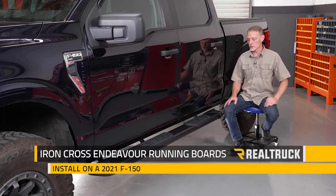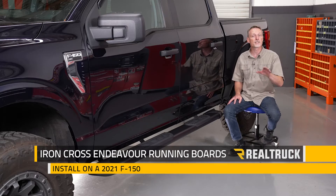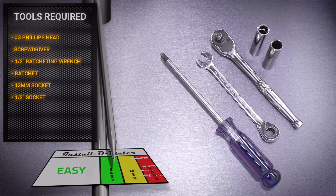Hey guys, Todd here. Today we're going to install the Endeavor running boards from Iron Cross Automotive on this 2021 Ford F-150 SuperCrew. This is the same installation for black and for stainless. For this installation I'll be using a number three Phillips head screwdriver, a half inch ratcheting wrench, a ratchet with two sockets — a 13 millimeter and a half inch.